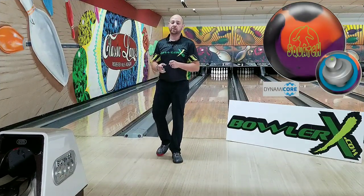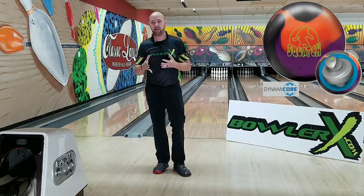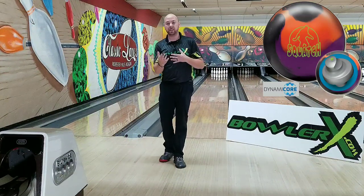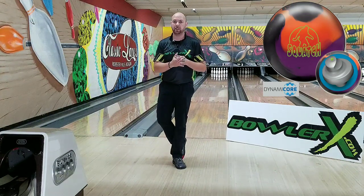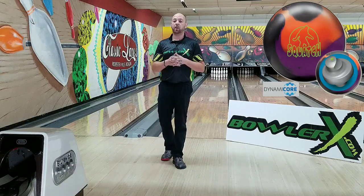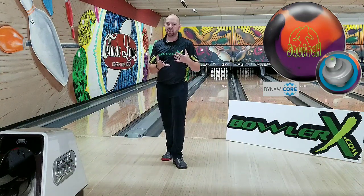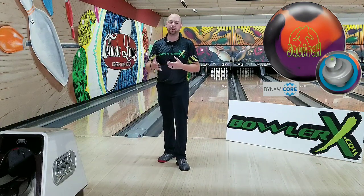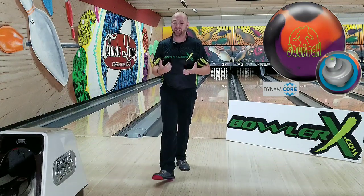All right, welcome back. We're going to take a look at this ball. This is one I put in my bag at the summer swing that I had intentionally drilled for the short pattern. A lot of the times when I go to a Brunswick ball, I tend to see them see the front a little bit quicker. I drilled a Method Solid first and it was a little too slow, so I went to a cleaner cover and drilled a Radical Squatch Solid. It did the trick, but I didn't quite know it well enough. So we're going to throw it a bit more today and give it a proper review on a typical 42-foot house pattern.